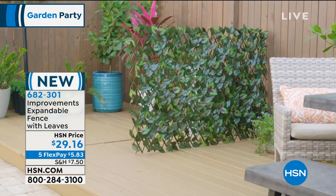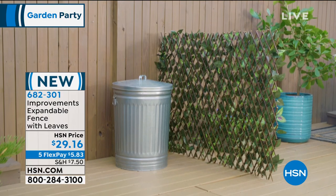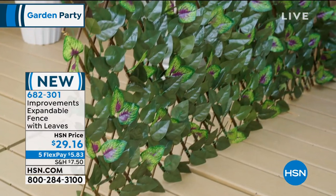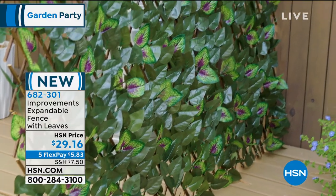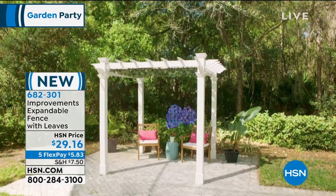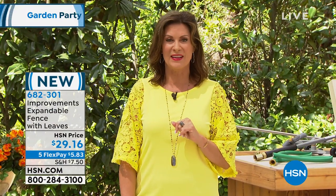That entire panel expands and it's cute. $29.16, and again with that five flex payment, crazy affordable. So if you can pre-order that, we will be doing a presentation coming up in just a little bit.